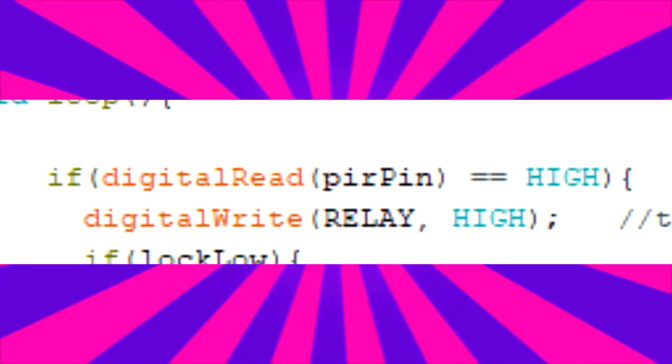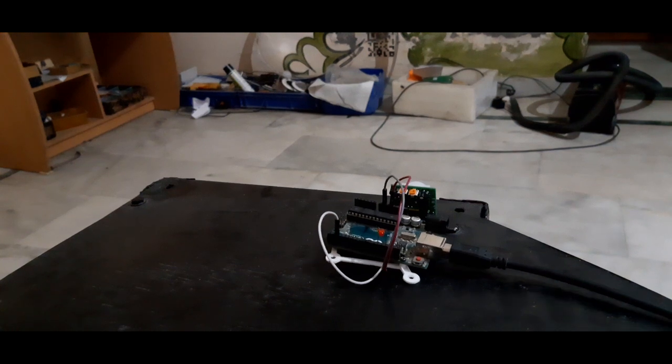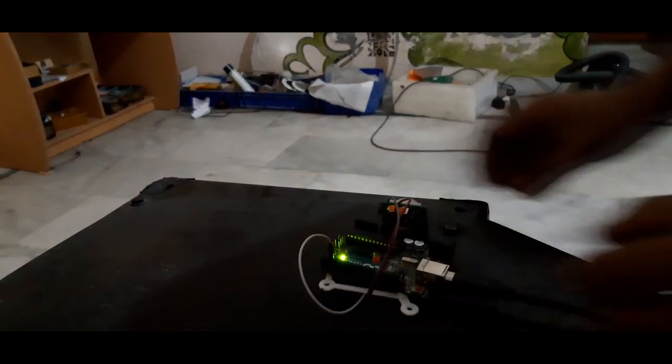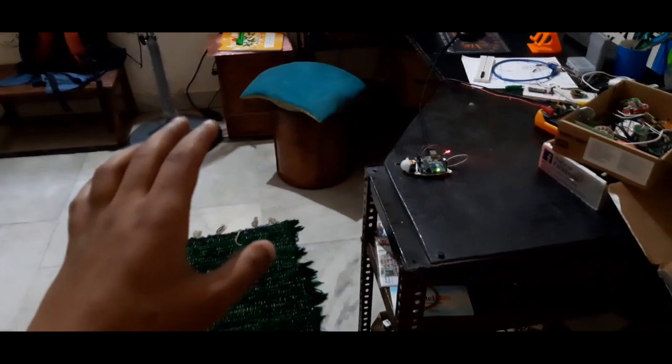When motion is detected, the PIR will send a high value to digital pin 2. Our microcontroller will detect this value and change the state of our LED, which is connected on pin 12. Now upload this code to your Arduino board. The PIR will take 30 seconds to calibrate, so wait, and after 30 seconds just go in front of the PIR.